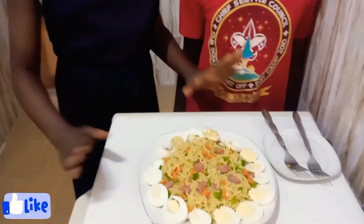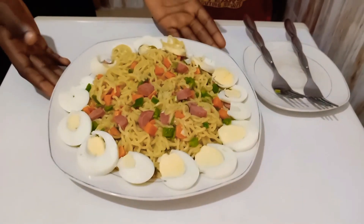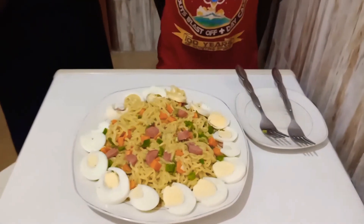It tastes amazing! This is the best thing to ever cook. If you try this at home, you will enjoy it — it is so delicious, so tasty and balanced. You will love it, your kids will love it. I like the way the veggies add a lot of color to the noodles and the eggs. This is indomie like no other! Please don't forget to comment down in the comment section if you love my videos. See you guys next time — bye!